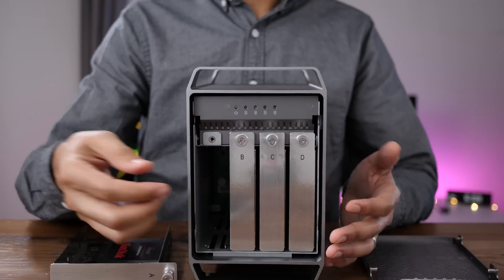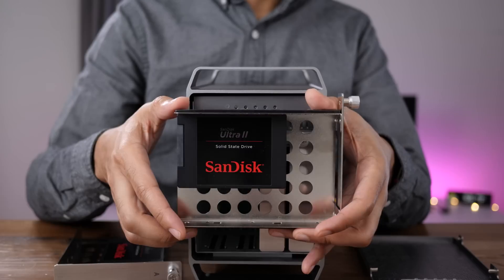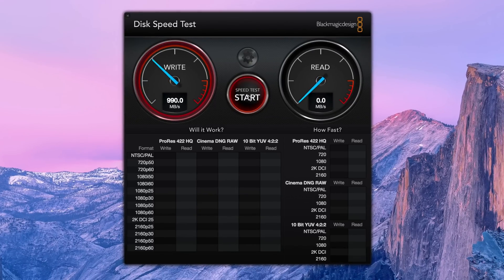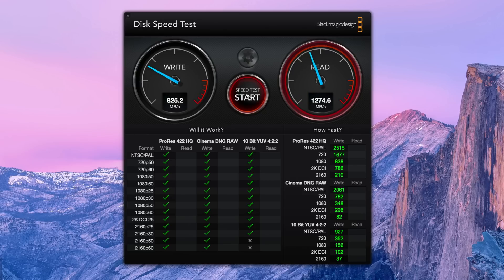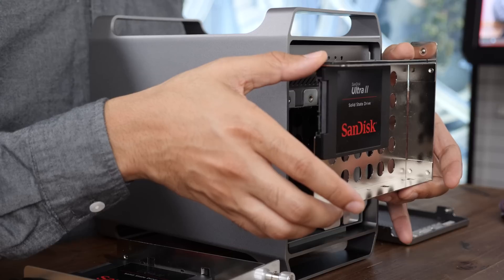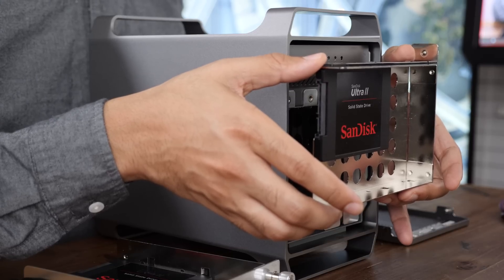If you want to get the most out of the Quad X, you're going to need to use software RAID. A RAID 0 setup with four 1TB SSDs yields speeds that are more than enough to accommodate 4K workflows at high frame rates, and that also provides a fair amount of storage space. There are some inherent downsides to using RAID 0, such as an increased risk of drive failure, so make sure you have backups.